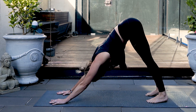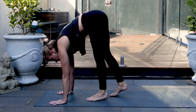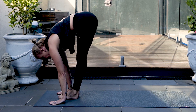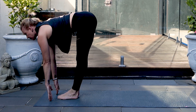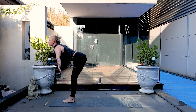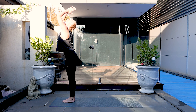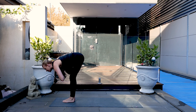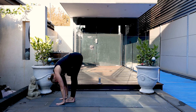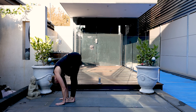Bend the knees as much as you need to at this stage. Rise up and walk the feet forwards between the hands. Half lift. Exhale, down. Reverse swan dive up, bowing straight back down again. Inhale, flat back, and down. Step back, downward dog.